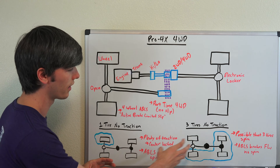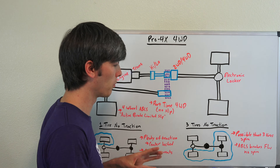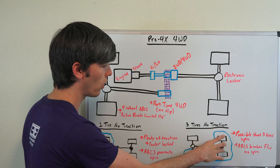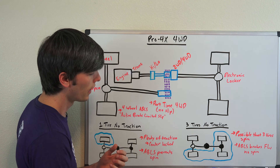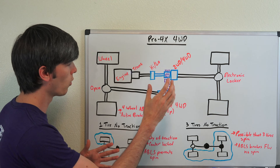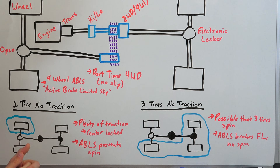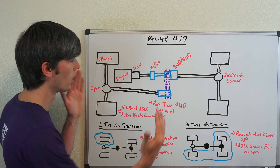Now for a worst-case scenario: three tires in the air or on ice. It is possible that all three of those could spin — since the center is locked and the front is open, it allows a speed differential at the front axle but the rear rotates at the same speed. However, you do have four-wheel ABLS, so you can brake the front left tire, preventing everything from spinning and sending more torque to the wheel on the ground. So with a locked center and a locked rear, there are very few circumstances where you can't send torque to a grounded wheel. Now we'll head back to the car for some acceleration testing.